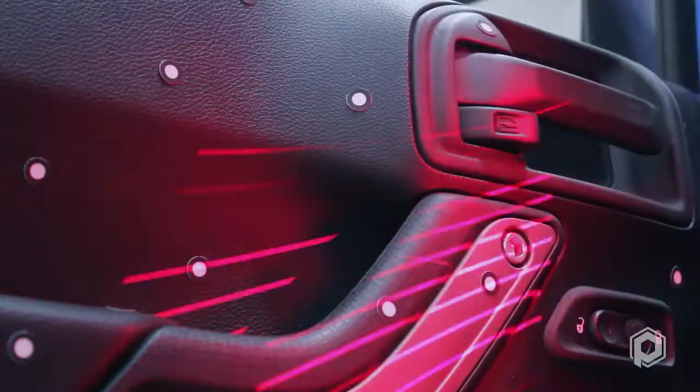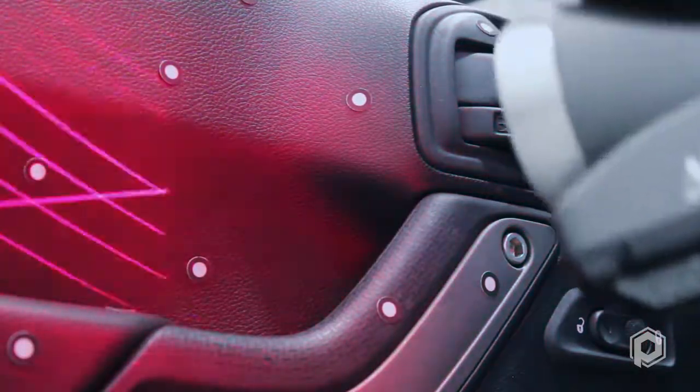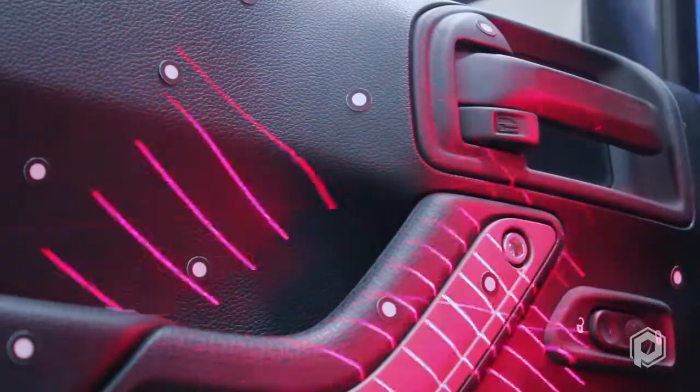The previous generation scanning technology only had 2 laser lines. The HandyScan 700 has an astonishing 7 intersecting laser lines, allowing for the fastest data acquisition to date. At times, when an application calls for surfaces that can't be acquired using all 7 laser lines, the scanner can get into hard to reach areas using a single laser line, allowing for more flexibility.